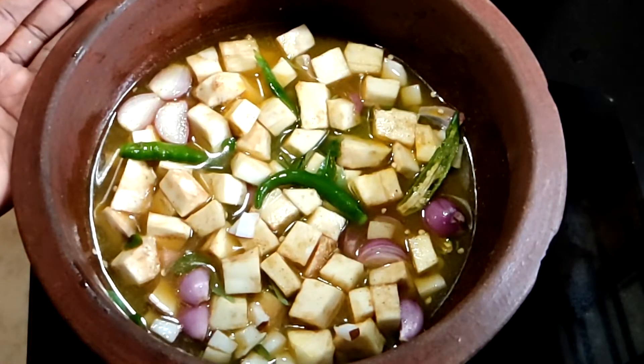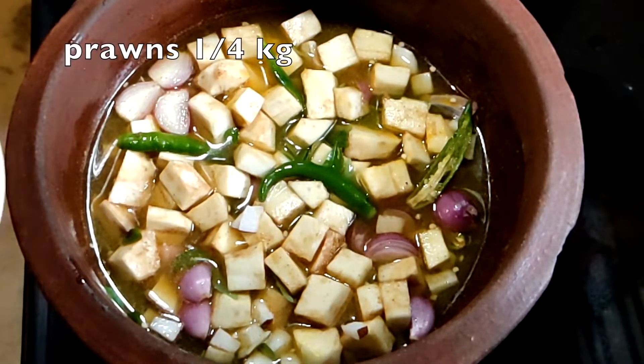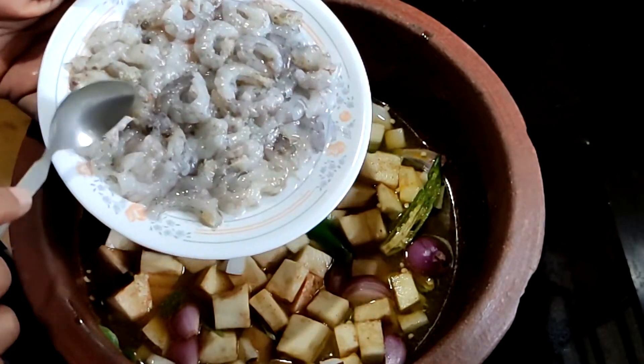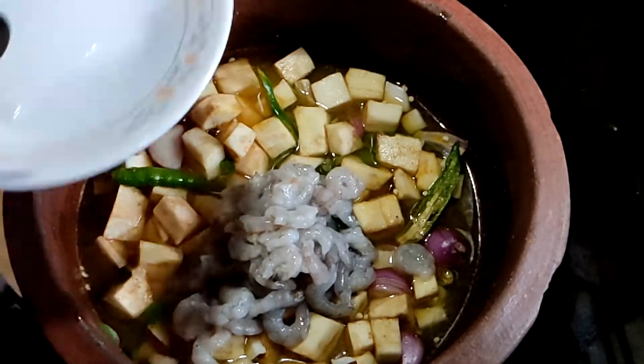We will have a taste of this beef. I am going to eat this and it is very good. It is a taste and it is good. This is a good taste and we will try it. I will do it for a good taste.